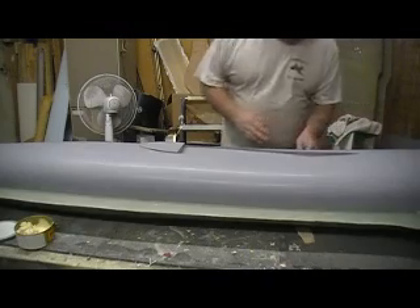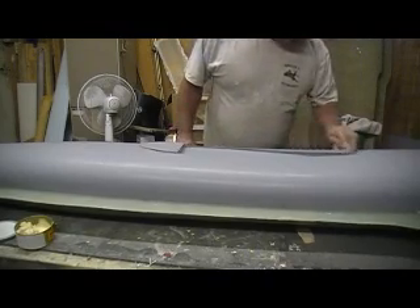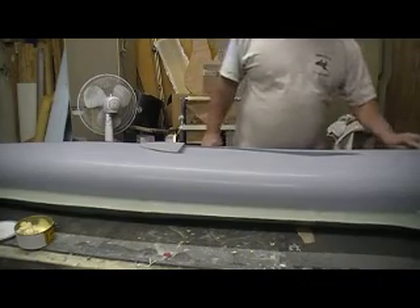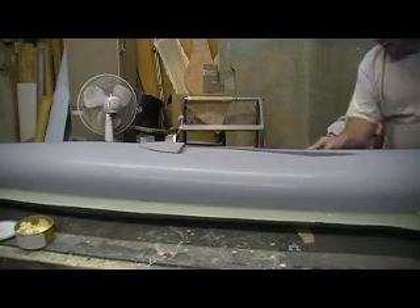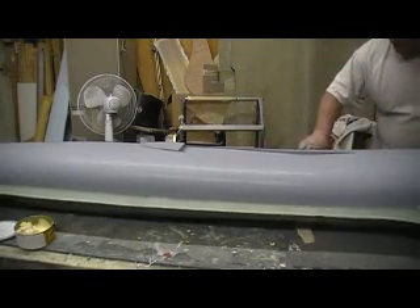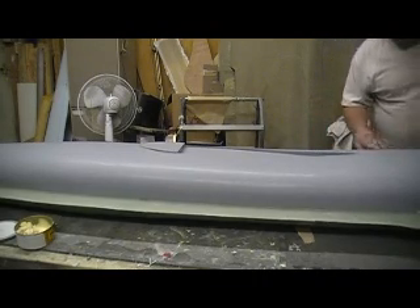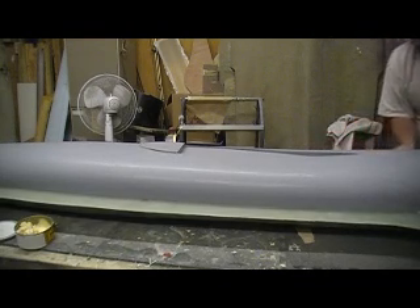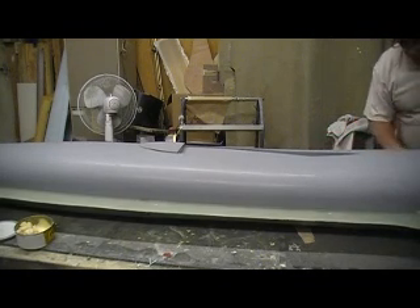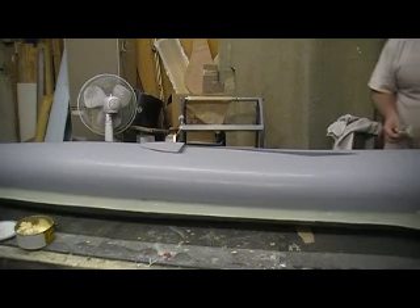I'm going to do this a couple more times tonight, people. I might even start spraying my Pardole. I'm going to show you every little step. So after I get a couple coats of wax on this — depends on how late it is and how I feel like working — I might spray some Pardole. Yeah, I think I will. I kind of want it just ready to lay up some Pardole tomorrow. Go to the resin store in the morning.